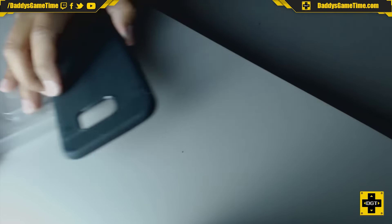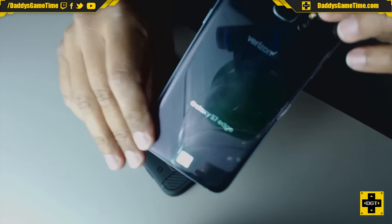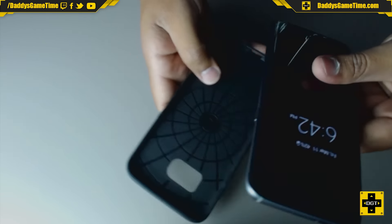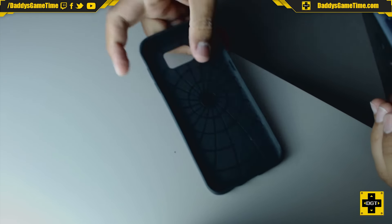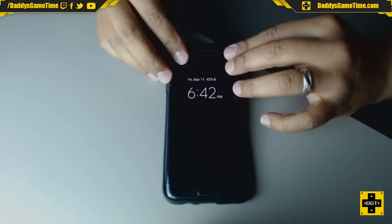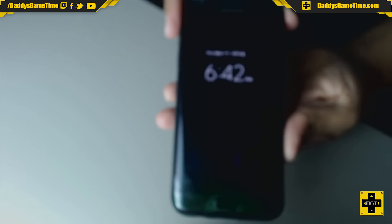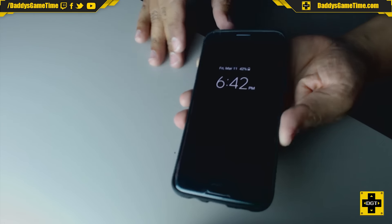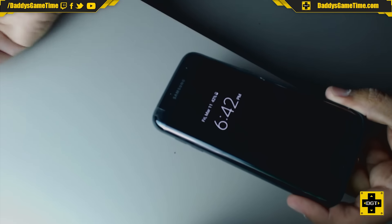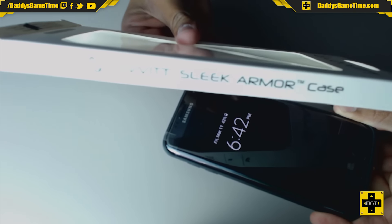Here I have the Galaxy S7 Edge and I'm going to go ahead and put it in, put the case on. There's a top side right there, so I'm going to put the S7 Edge right in and slip it on. Nice fit, nice and snug. And there you have it — the S7 Edge. One thing I'm noticing immediately is how sleek it is. It adds almost no size to it, so it stays true to what it claims. It is the Sleek Armor case — it's sleek, it's very thin.